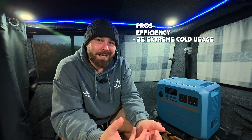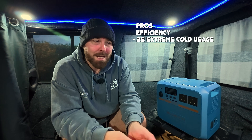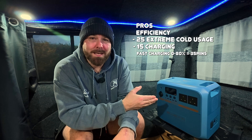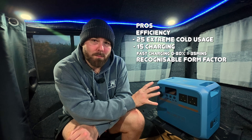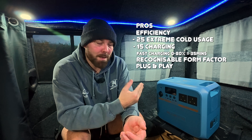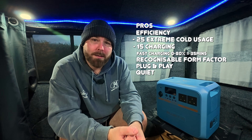Straight away, the first pro is high efficiency. The second is the extreme cold weather usage at minus 25 degrees and charging at minus 15 degrees. The third pro is fast charging from zero to 80% in 35 minutes. Another massive pro is the form factor — the fact that they've gone with a recognisable look so you can just get up and running straight away. It's brand new technology, but it's still plug and play. And the last pro is it's pretty quiet.